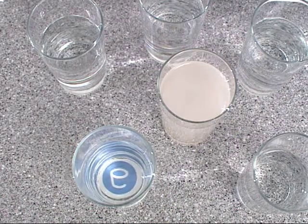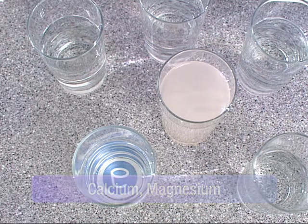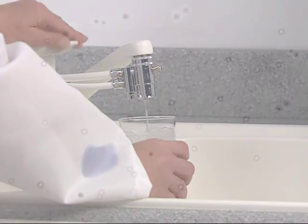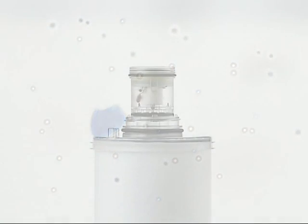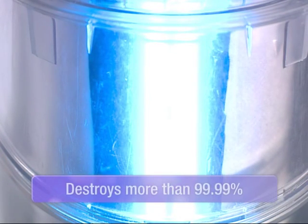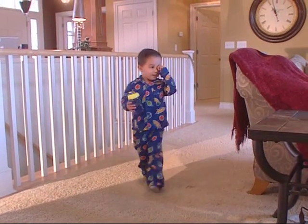And with eSpring's technology, beneficial minerals such as calcium and magnesium are preserved. Well water, and even treated city water, can have living organisms in it — bacteria and viruses that can cause disease. You've seen how eSpring's carbon block filter effectively removes contaminants from everyday drinking water. With the addition of ultraviolet light, eSpring destroys more than 99.99% of waterborne disease-causing bacteria and viruses, leaving only clear, fresh water for you and your family.